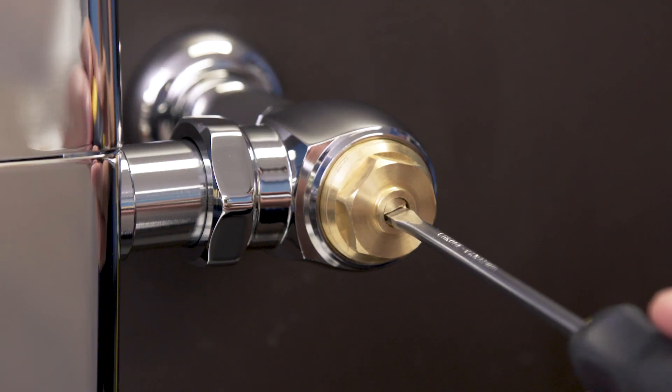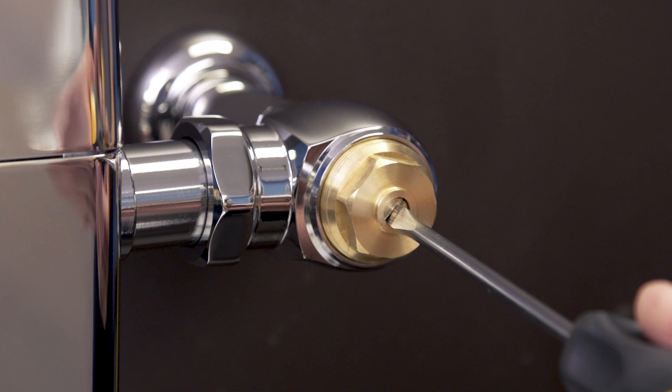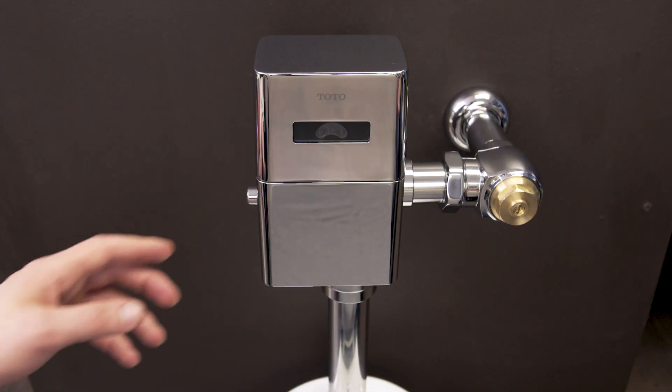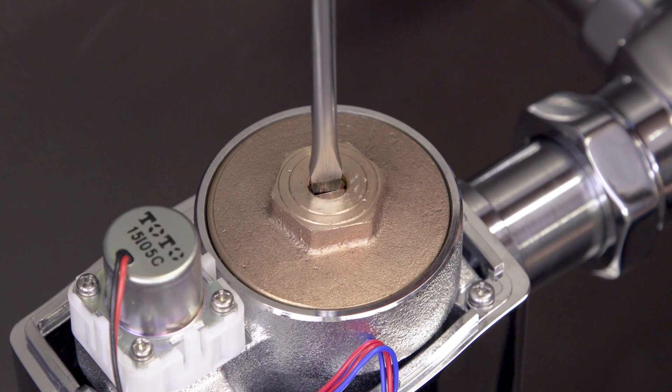If there's an excessive amount of water flowing during each flush, then first check the water supply. Close the inlet stop valve all the way, and then open it one complete turn. The regulating screw can also be adjusted to decrease the volume — turn the screw half a turn clockwise and test the operation until the flush volume is decreased to a normal level.